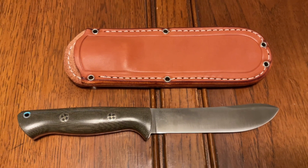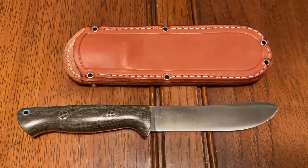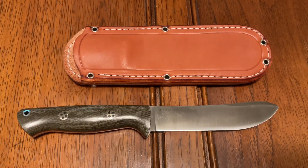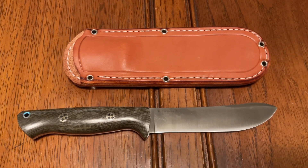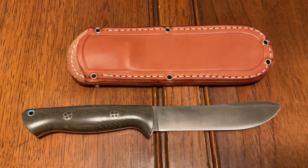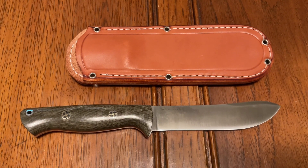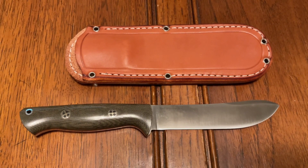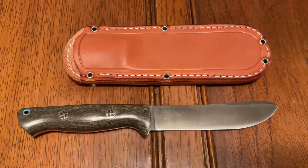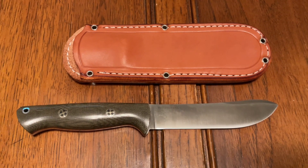One of the key things about those two steels for me is that it's a really, really fine grain structured steel, so it takes an incredibly acute edge — just hair-popping sharp — and it's really easy to bring back to that level of sharpness. More so than even 3V, even though it's got more wear resistance. I seem to have an easier time getting it to the level of sharpness I like. I've worked my Bushcraft Scout pretty hard with Magna Cut and it's been extremely impressive so far.